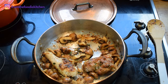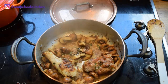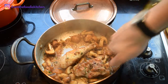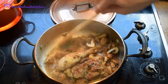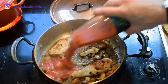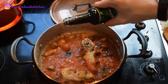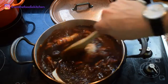I'm going to deglaze with a bit of brandy and some white wine. Next I'm going to add in some tomato passata, some gravy browning, and some chicken stock.